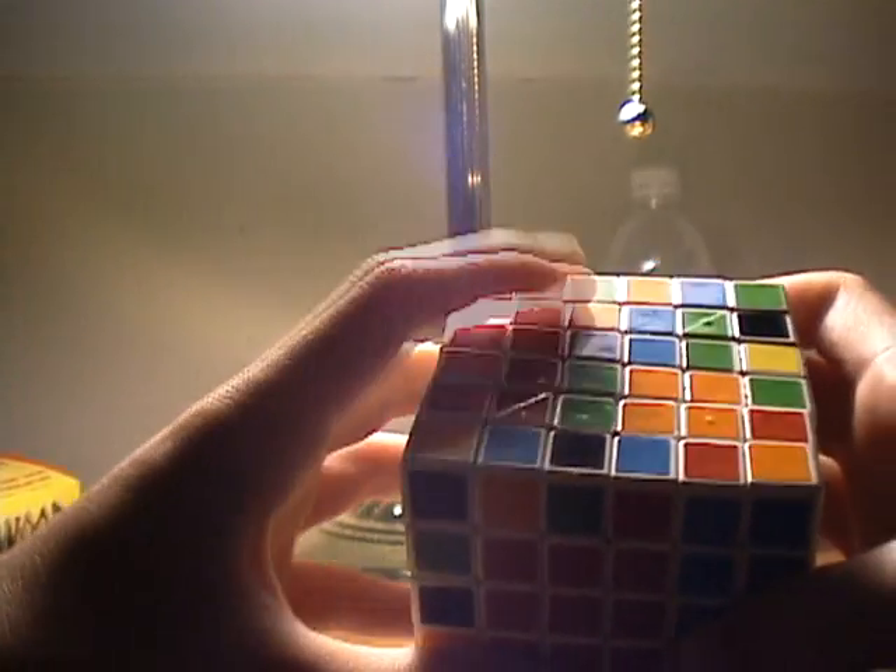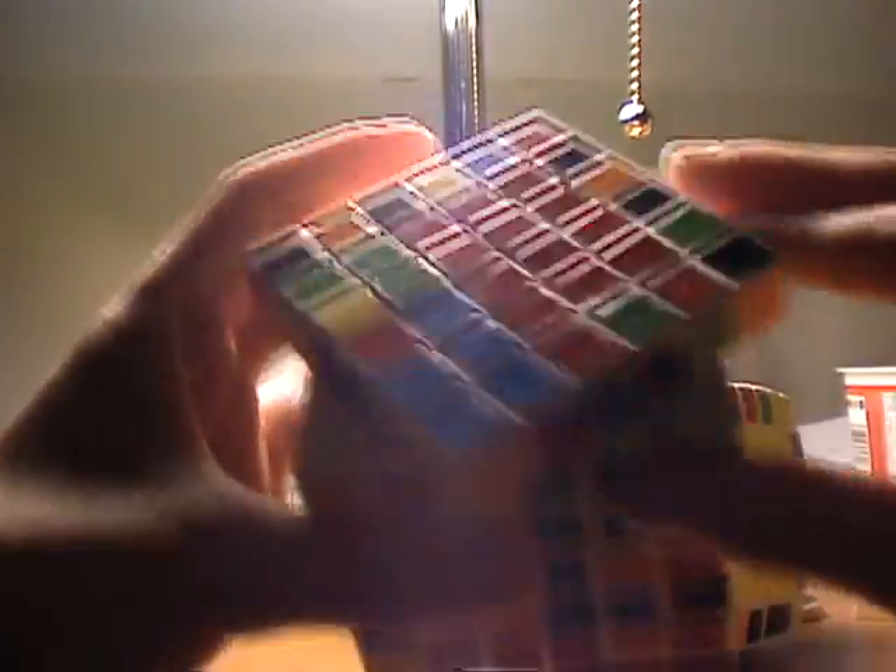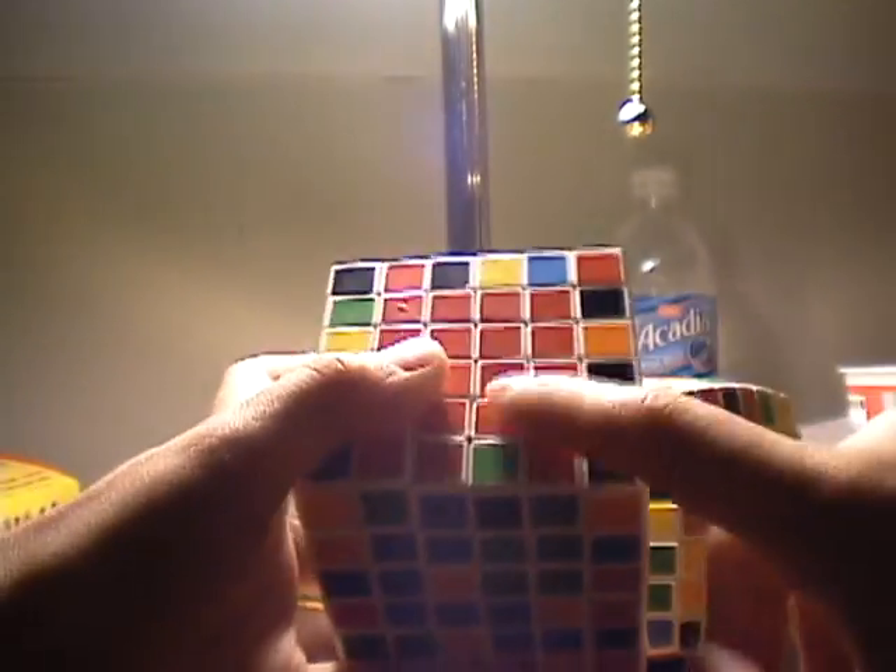That puts a piece there, but what you have to do is turn it back to where it was before. Wherever this row is, you're going to move it down like that, move it twice, and move it up. Now this center stays together, and you inserted a new piece on this center. It may not look like it, but you really did.